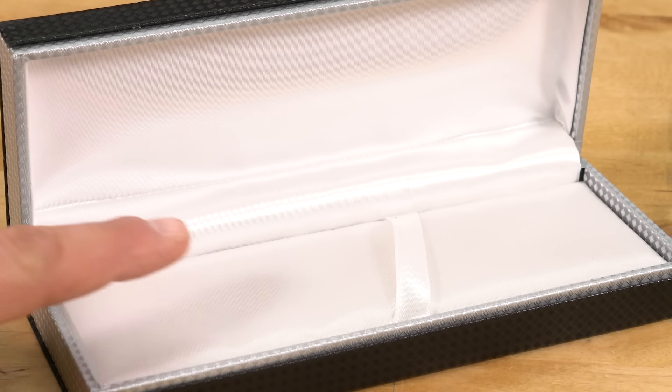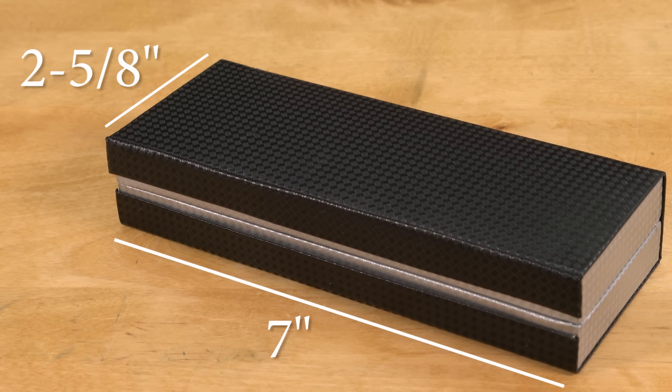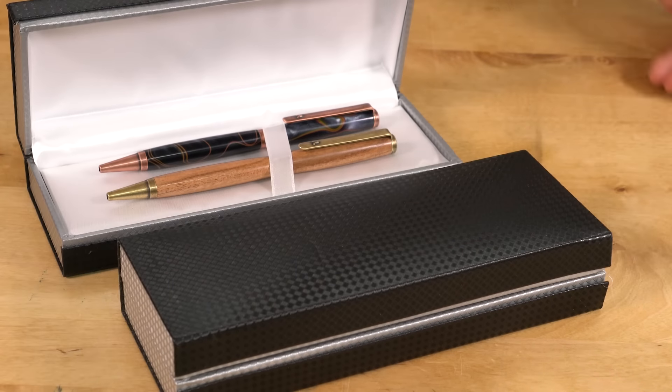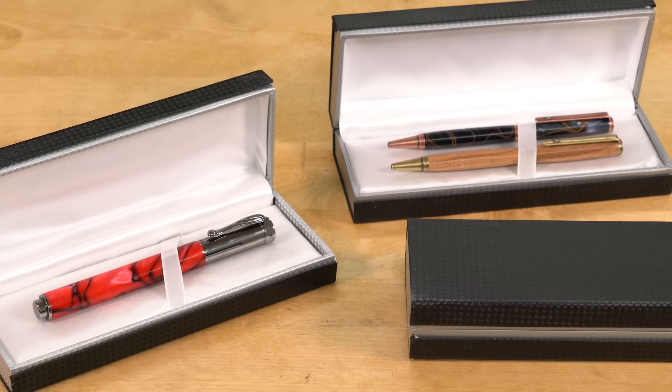The interior is made of padded white satin, which gives the box style and protection. It measures 7 by 2 and 5 eighths inches and holds pens up to 3 quarter inches in diameter, which means that it will fit any pen that we carry. Try one today.